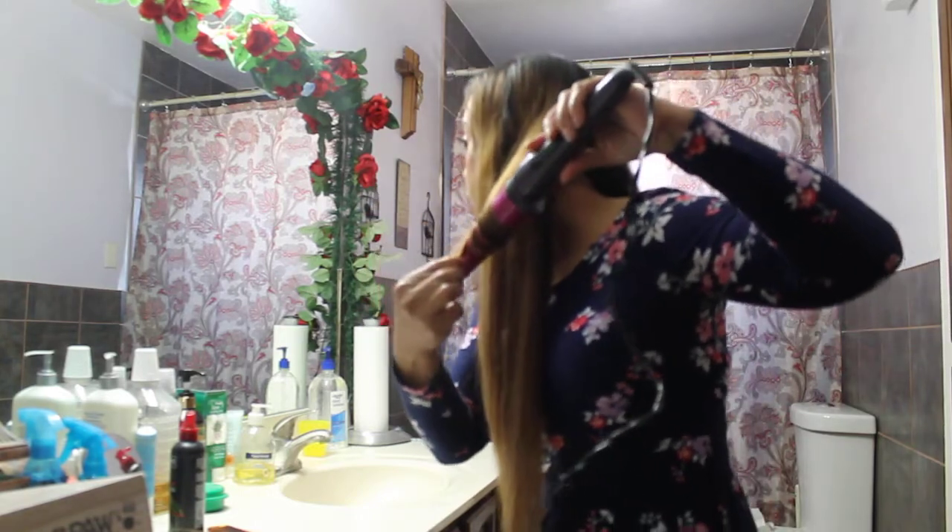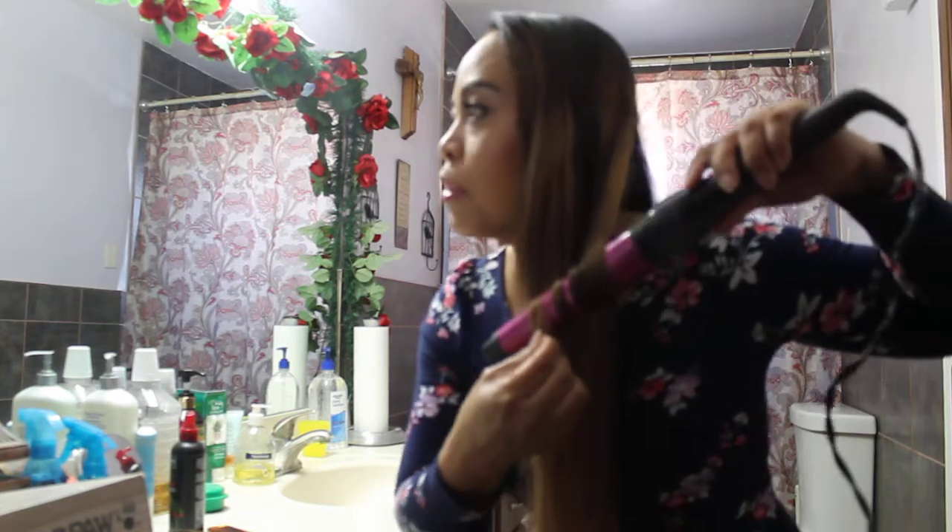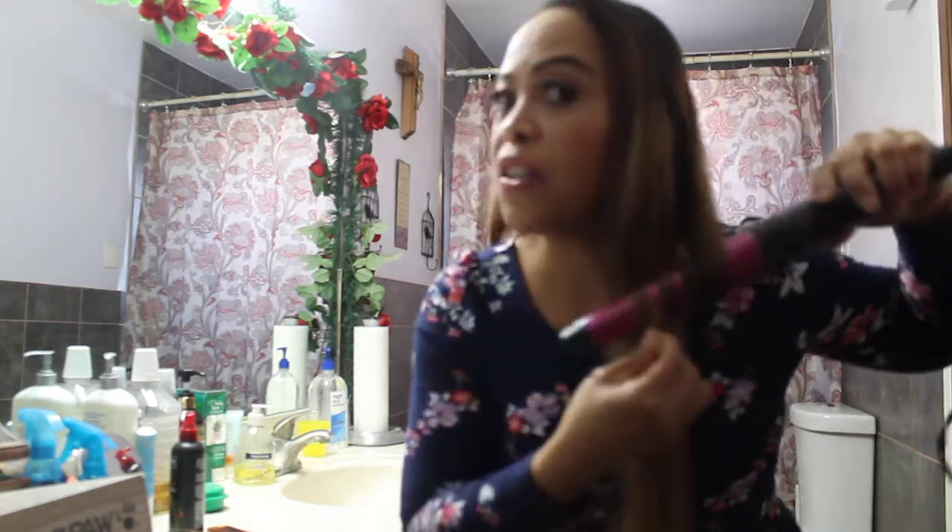Make sure you don't touch the barrel because it's hot. Make sure your fingers are away from it.